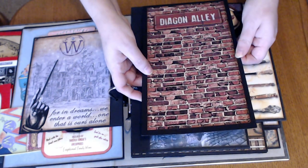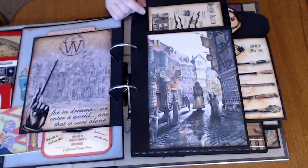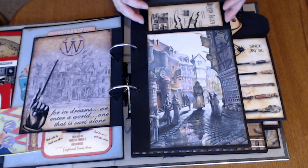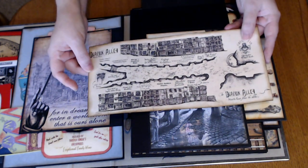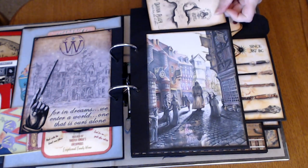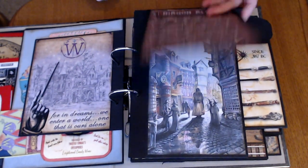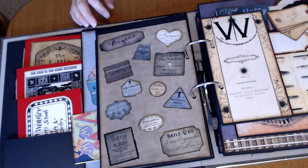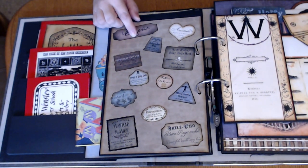And this is held down by a magnet and it pops up. Again, this is an image from Florida — it had 'Wizarding World' down here but that got cut off. And here is a map, and again this is from the Wizarding World. And on the other side is just some images of the different potions.